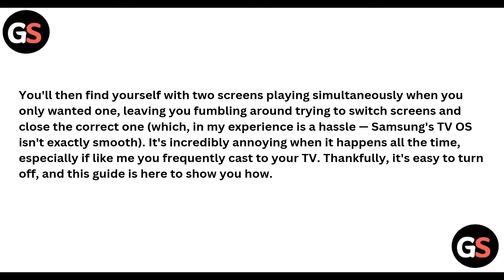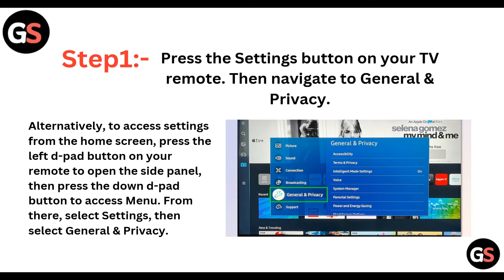Thankfully, it's easy to turn off, and this guide is here to show you how. Step one: press the Settings button on your TV remote, then navigate to General and Privacy. Alternatively, to access Settings from the home screen, press the left D-pad button on your remote to open the side panel, then press the down D-pad button to access the menu. From there, select Settings, then select General and Privacy, as shown in the screenshot.